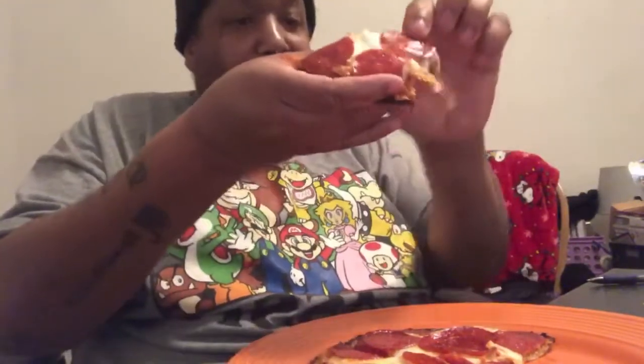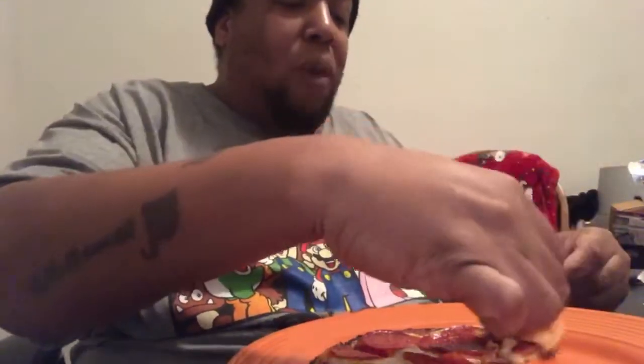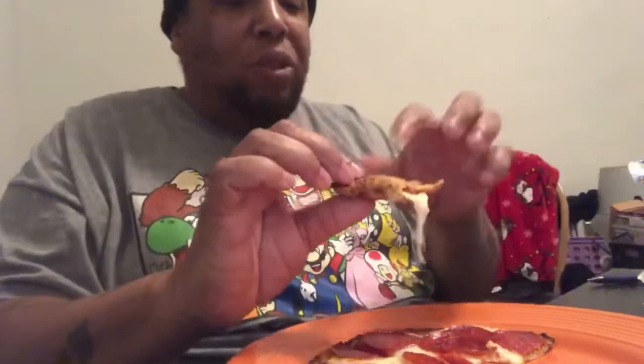It's cauliflower, so you gotta take the good with the bad. I know the cheese and pepperoni — let's try this cauliflower crust. It's cool, it's not the best because it's so floppy. See how floppy it is?